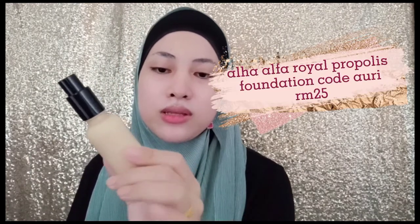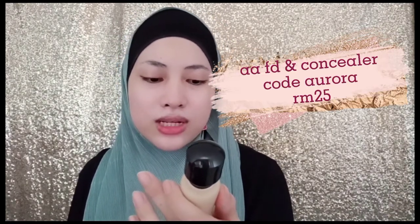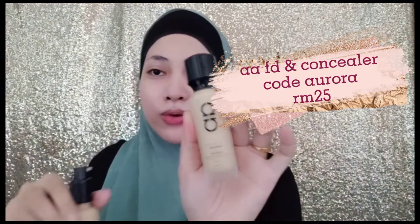I'm going in with Alha Alfa Royal Propolis Foundation in the shade Auri, and I'm gonna mix it with Alha Alfa Foundation and Concealer Waterproof in the shade Aurora. I'm gonna mix it using the back of my hand.